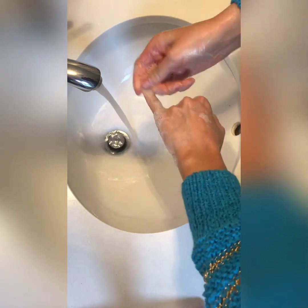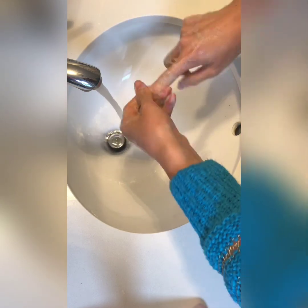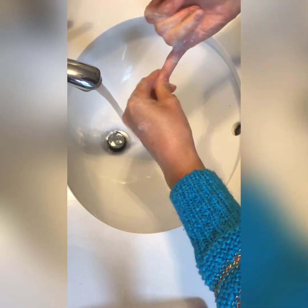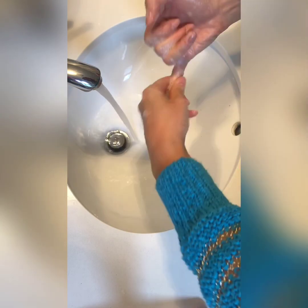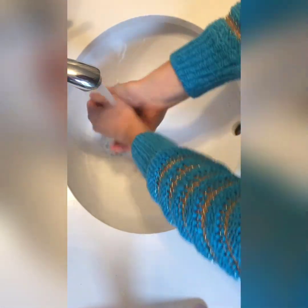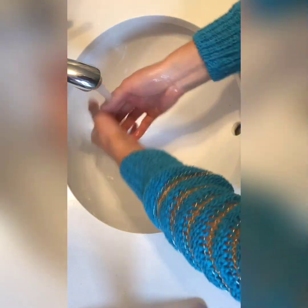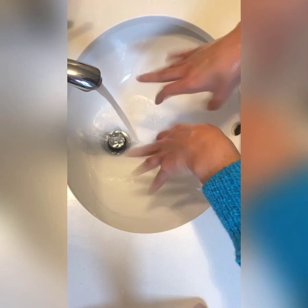I highly encourage anyone who works in the food industry, anyone who works in aesthetics, and absolutely any healthcare professional to perform the two-minute hand wash when you have visibly soiled hands. Rinse without touching any of the surfaces around the sink, and there you can see my hands are now free of any sort of debris.